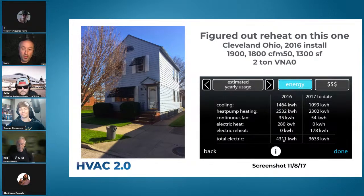Electric reheat usage is the line to look at. If you have clients complaining about high electric bills, you can look at this data and likely get yourself off the hook — I've caught one client growing pot, another running a five-horsepower pond pump 18 hours a day costing four or five hundred bucks a month. Pay attention to electric reheat usage specifically.